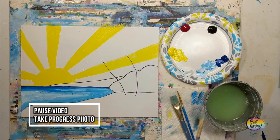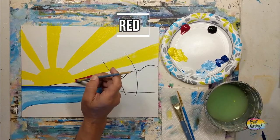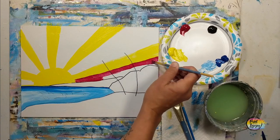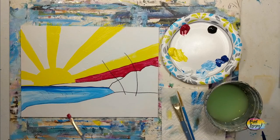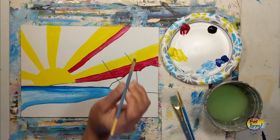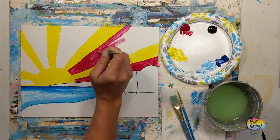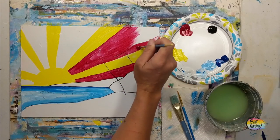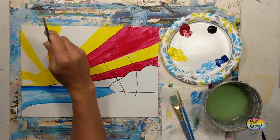Doing a great job — off to a good start, so take your progress photo. I do recommend letting everything dry. Make sure your yellow is dry before you move into your red — if your yellow is still wet and the red crosses it, you will make orange. Having it dry helps keep crisper lines. I am using that medium flat brush for a little more control. You can see some places where my application is a bit thinner — to get thicker coverage, hold the brush at about a 45-degree angle.